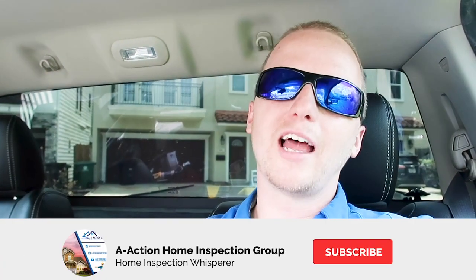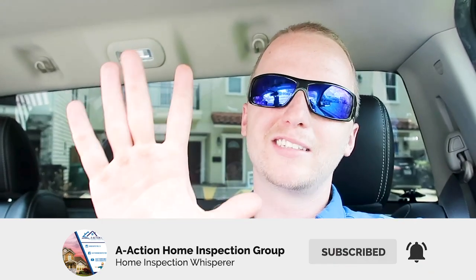What actually sells home inspections is pure and simple: customer service. Having a good communication path between you and the client, a good communication path between you and the agents, and being able to clearly describe your findings in a well-written report — those are the minimums. Everything else above that helps, but that is not the reason they buy home inspections. It's purely customer service. If you have great customer service and great people skills, everything else is extra. Hit the like and subscribe button and catch us on the next one. Thanks guys, bye.